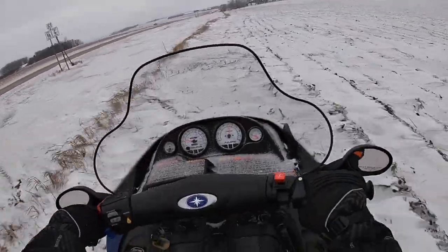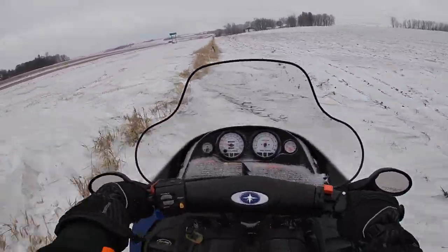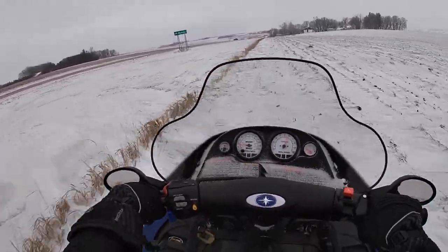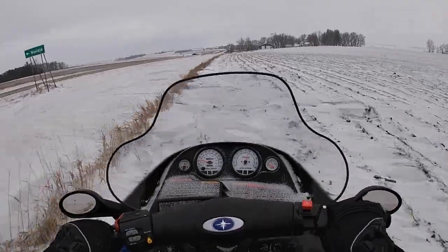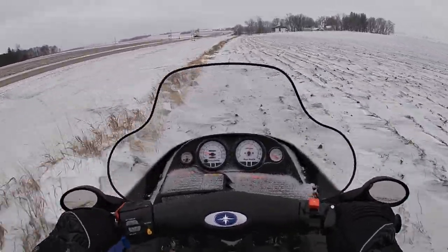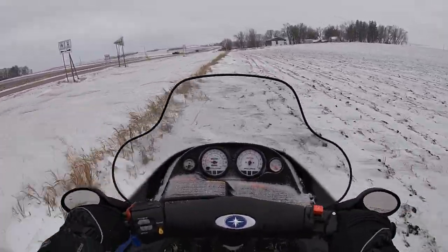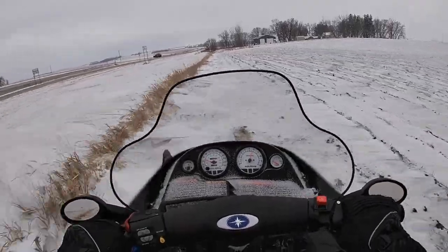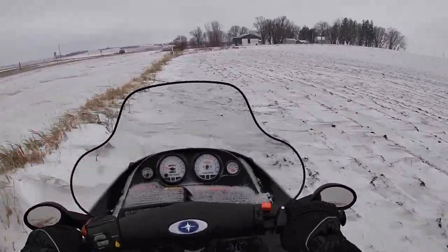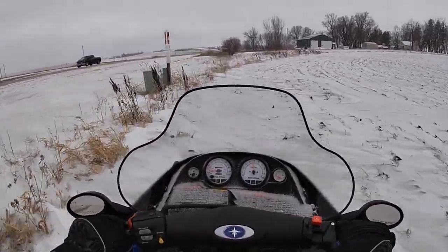Finally, some things you need to watch out for that can ruin your day, ruin your season, or worse. The first one, and probably the most common, are culverts. There are always culverts that go under the road — under road approaches, field approaches, and driveways — and they're almost always at a low point. So even if those culverts aren't marked by posts, assume that the lowest point in a ditch has a culvert there, and avoid that.